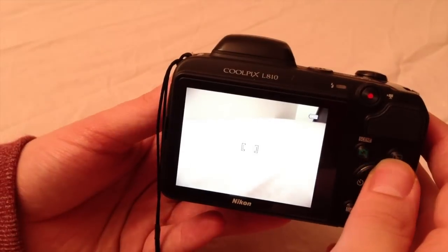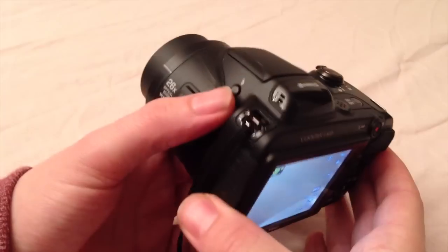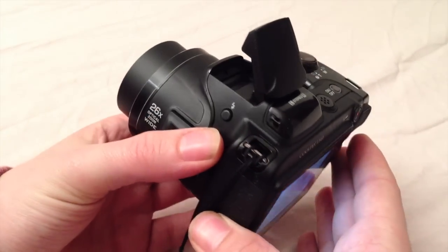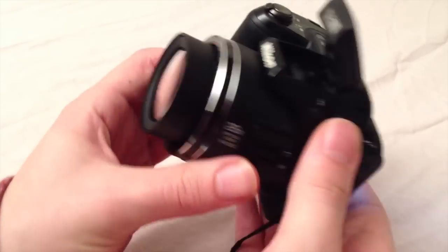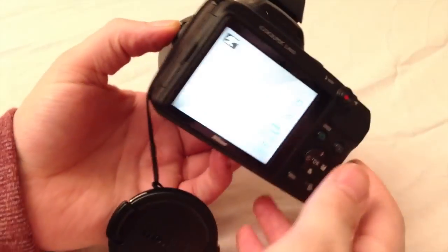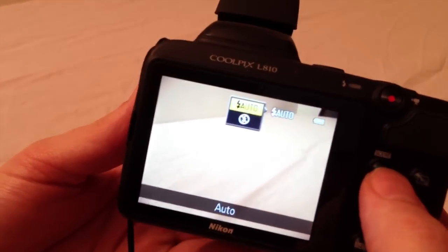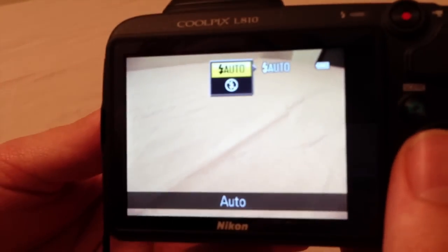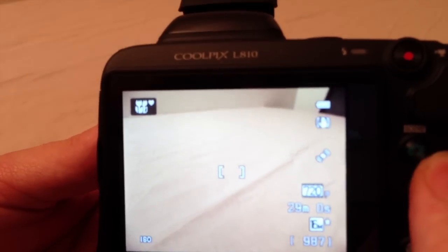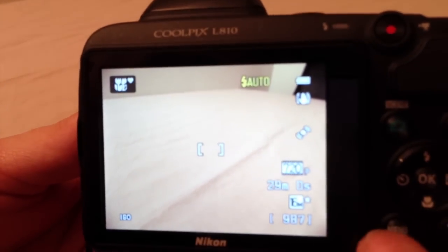I will quickly show you the error message you will see. As you can see, it says 'raise the flash.' So once you raise the flash, I'll quickly show you the front of the camera as well. If you turn the flash on, I'll give you a quick close-up of the screen and it gives you a few options. We have the camera in easy auto mode, and this is the reason why we have only two options in the flash menu.